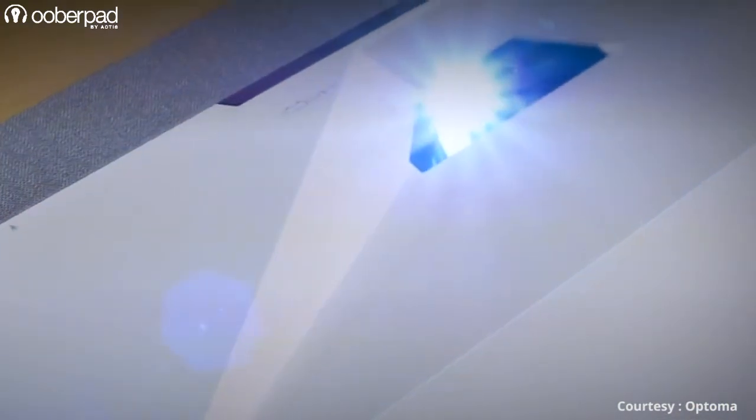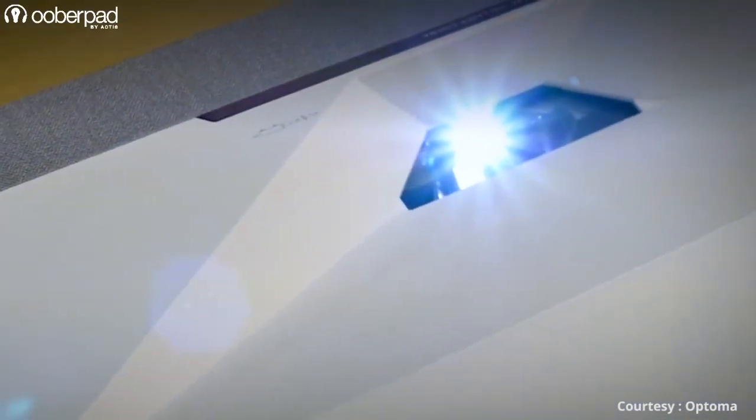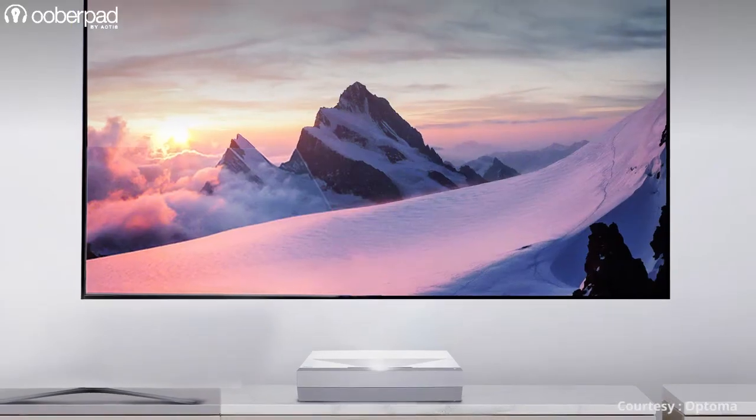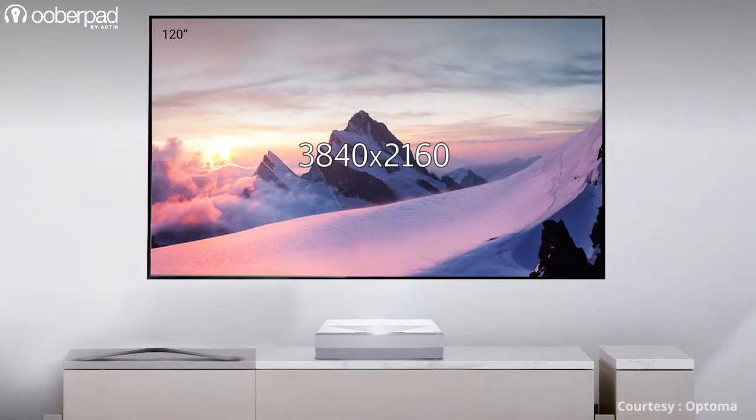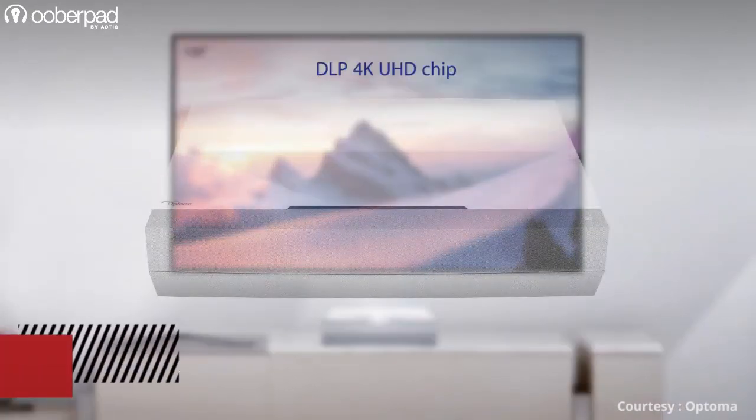At the heart of the projector is a 3000 lumens laser light source with a 20 lakhs to 1 contrast ratio. The projector sports a native resolution of 3840 x 2160 pixels at 60 Hz.